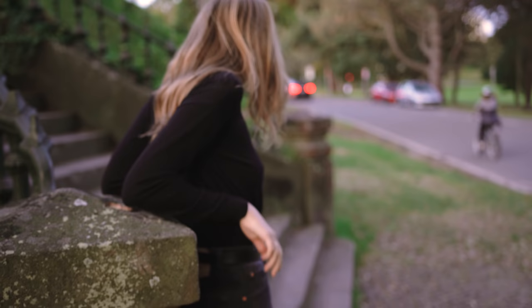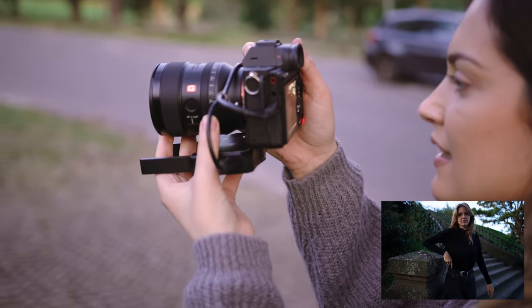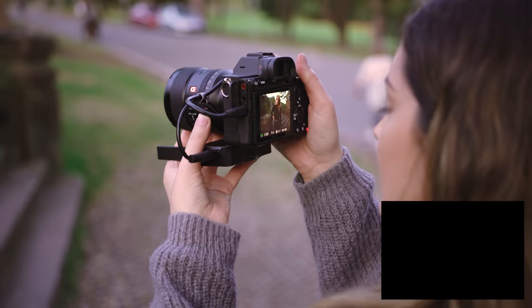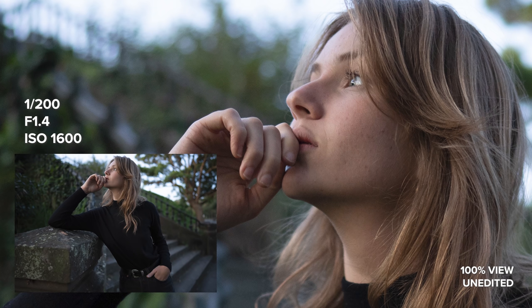The opposite can be said when shooting in landscape orientation. I find that the distortion at the top and bottom of the frame is not as bad as portrait orientation, so I do have more leeway as to where I can place my subject. This is where I take my chance to fill the frame with my subject as much as possible.